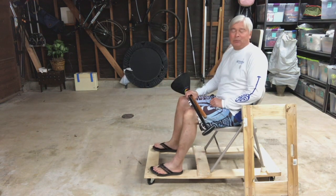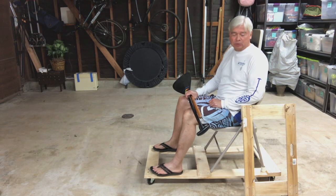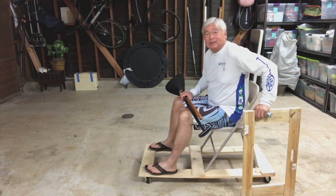Hello everyone. I wanted to show everybody how you can build your own skateboard canoe simulator that's on wheels.